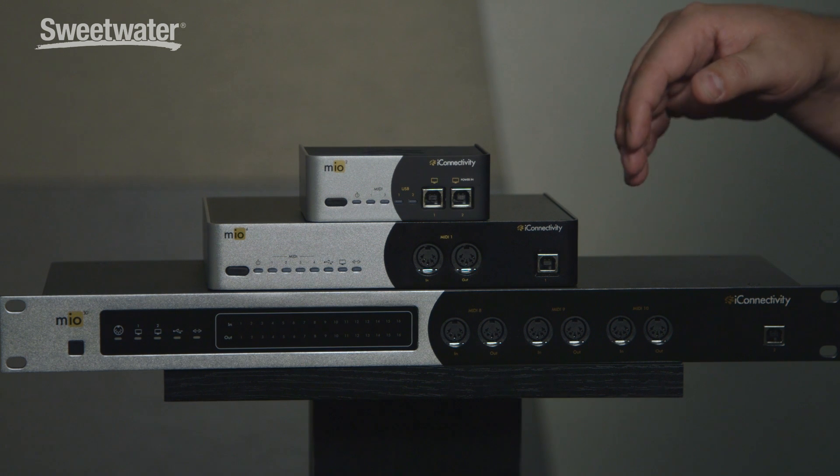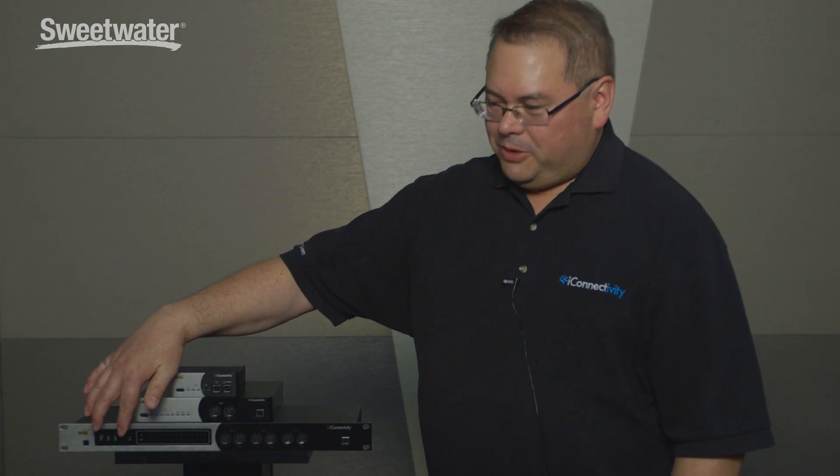On the back, we also have an Ethernet port. The Mio 10 is fully configured with our configuration software, which you can run on both PC and Macintosh, allowing you to set your routing, filtering, and various other MIDI features.